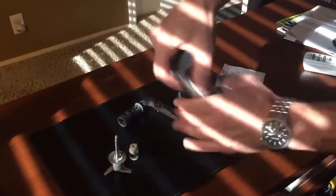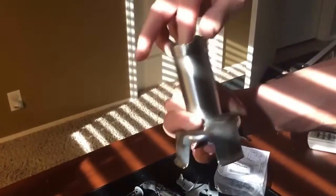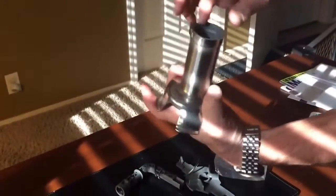And then to assemble it, you would just follow the reverse order. Pop the blade in, put the nut back over the blade itself, like so.